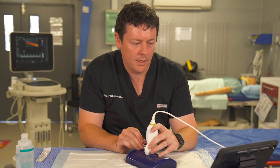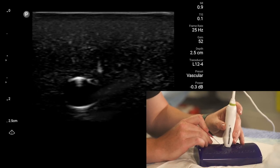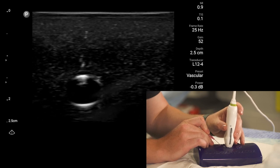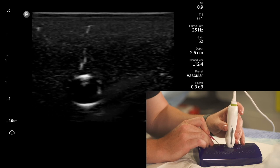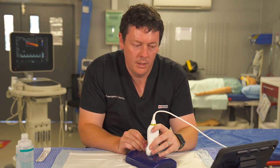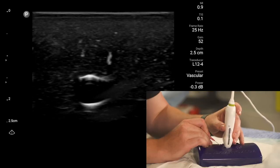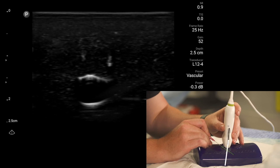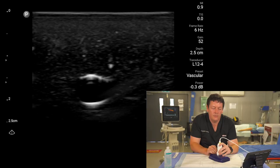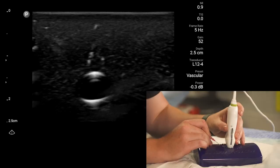The key points: quick through the skin, find your needle tip, then — probe forward, needle forward — follow the tip the whole way to your target. An important warning: the ultrasound beam cuts through the middle of the needle and can look like the tip. If you're seeing that, you might think you're not in the vessel yet when actually the needle is already much deeper. Always make sure you are tracking the true needle tip.